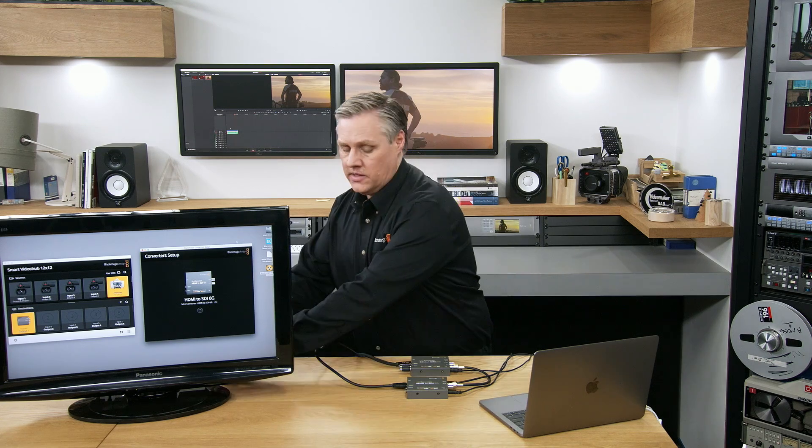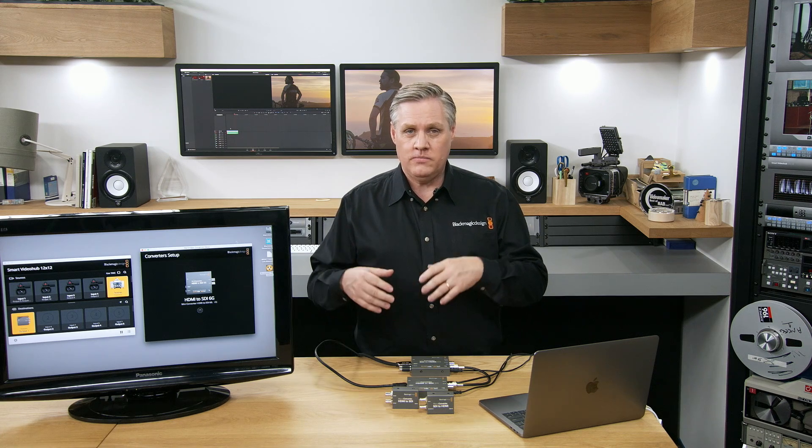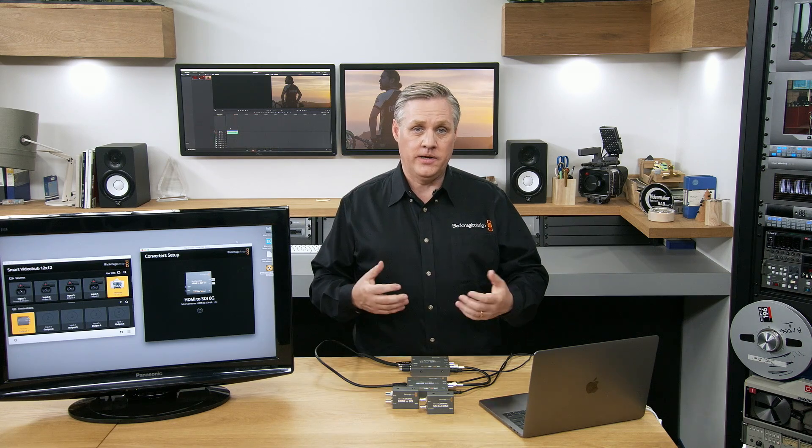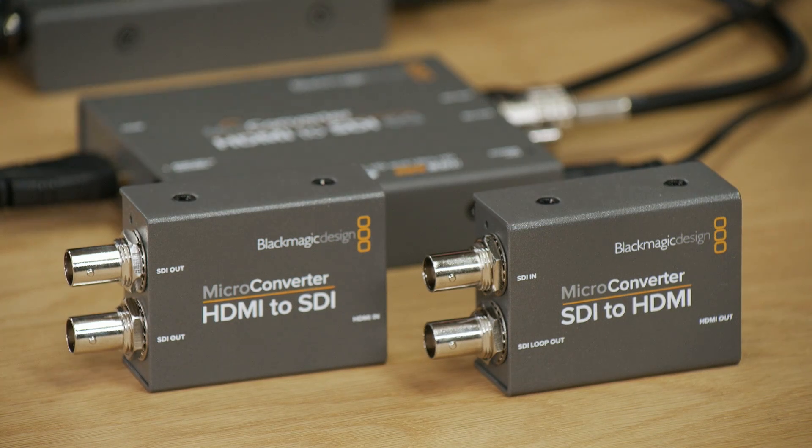Our microconverters have been very popular. While they don't have all the powerful features like down conversion, they're very simple and that makes them very popular. They use USB power supplies — the same USB power supply used on smartphones, so you can just plug a smartphone power supply in. These power supplies are everywhere, and televisions often have USB ports so you can power the converters from those. The microconverter SDI to HDMI can draw power directly from the television, making it a complete self-contained solution when attached to the back of the TV. Similarly, the microconverter HDMI to SDI can power from the computer and use the computer's battery.